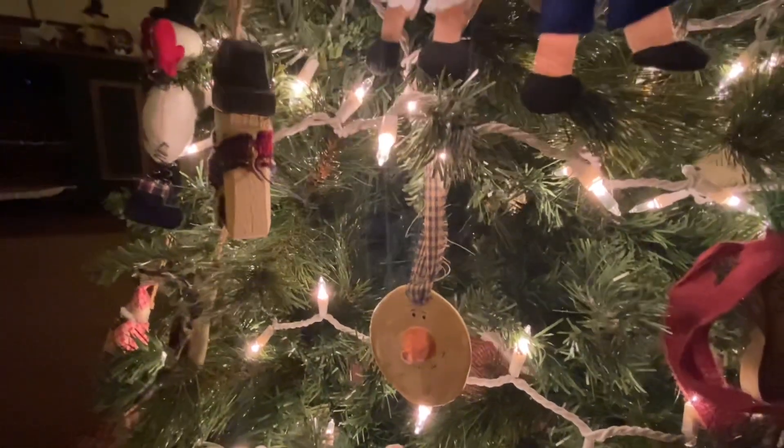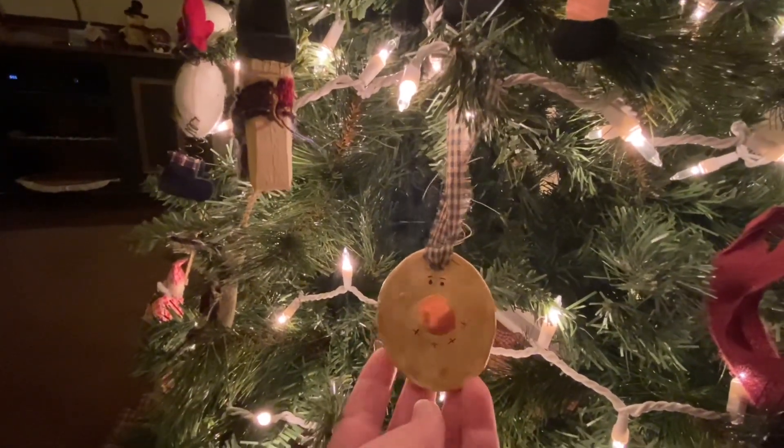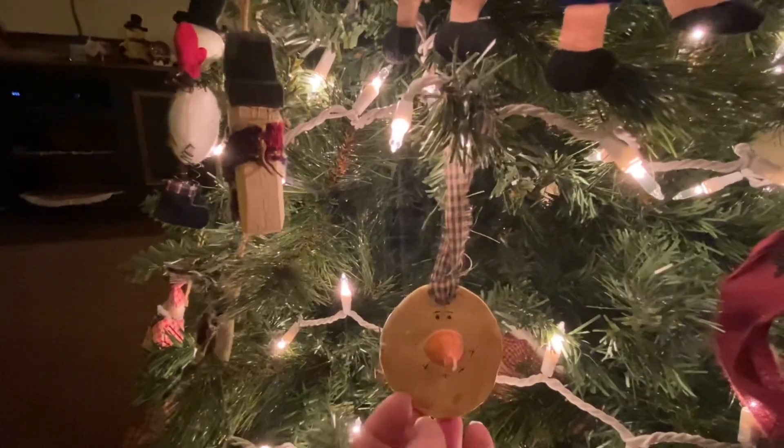Here's a cute little prim snowman made from clay. I didn't make it, but I got it down in one of the shops.